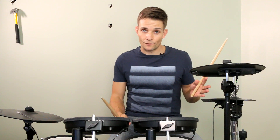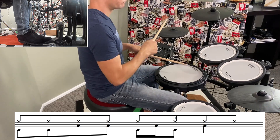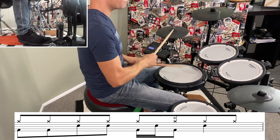From there, it's into another verse, and that's played exactly the same as the first verse, except for some different fills. So in the fourth bar, here's the first fill. And then in the eighth bar, here's the fill leading us into the pre-chorus.